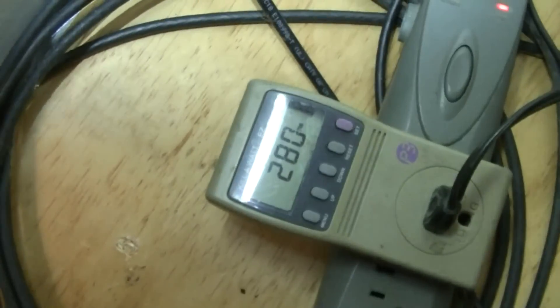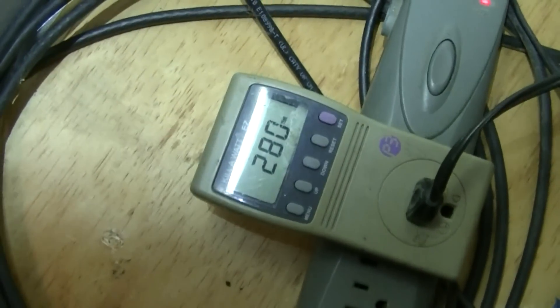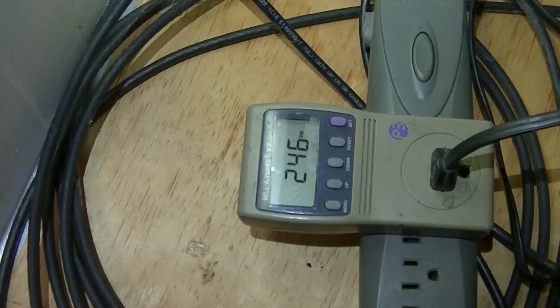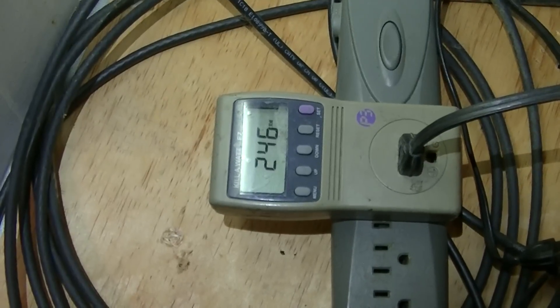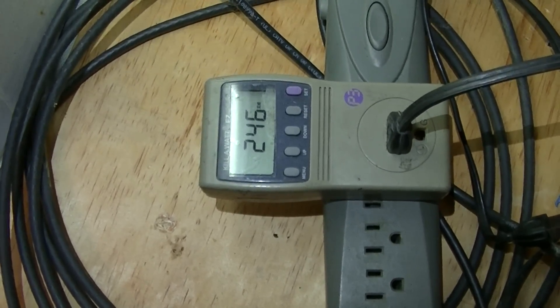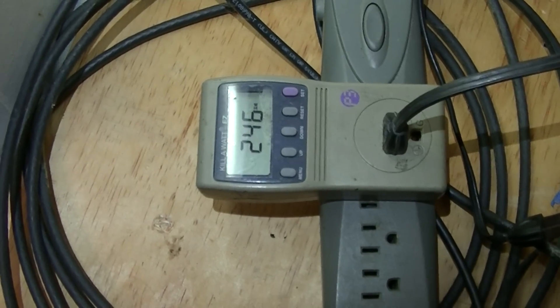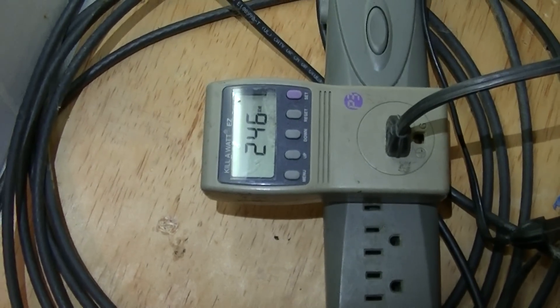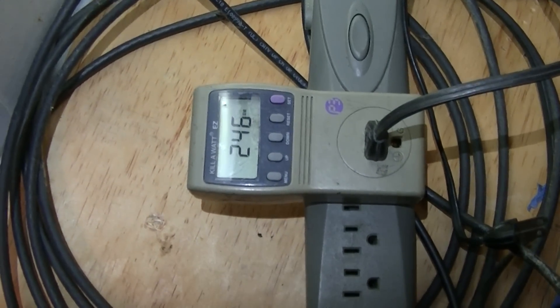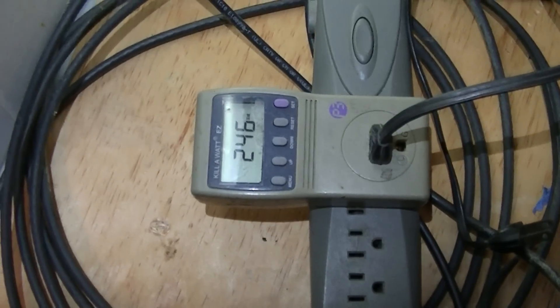Without the bucking transformer, it's at 280 watts draw. With the bucking transformer taking about seven or eight volts off the line, it comes from 280 down to 246 watts. That's huge — a lot less heat — and that includes whatever wattage the transformer itself might be drawing. So now it's time to hook up the hour meter and start the science experiment.